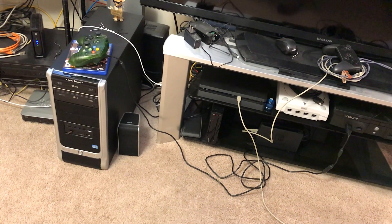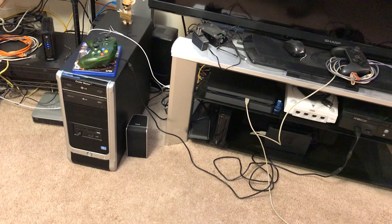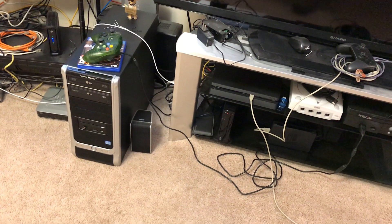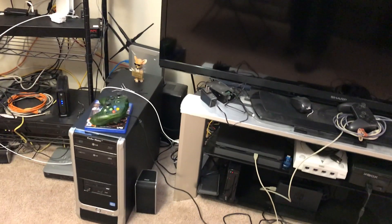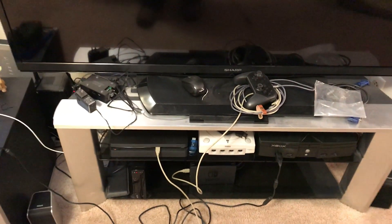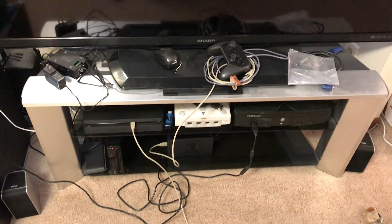It'll also have enough horsepower with the amount of memory and everything in there to help me start streaming console stuff and for capturing footage. Normally, I would have had this TV over here where this wire rack is, because that TV stand is actually for another TV that I have that is currently out of commission. So I'm just borrowing that stand for this setup while I'm working on getting that fixed.